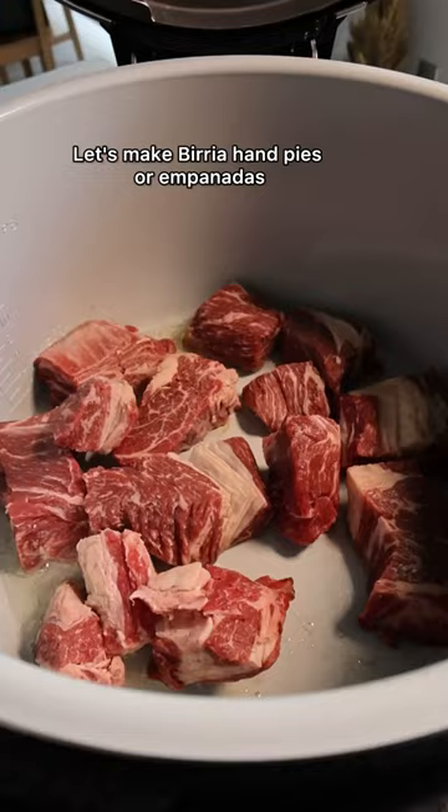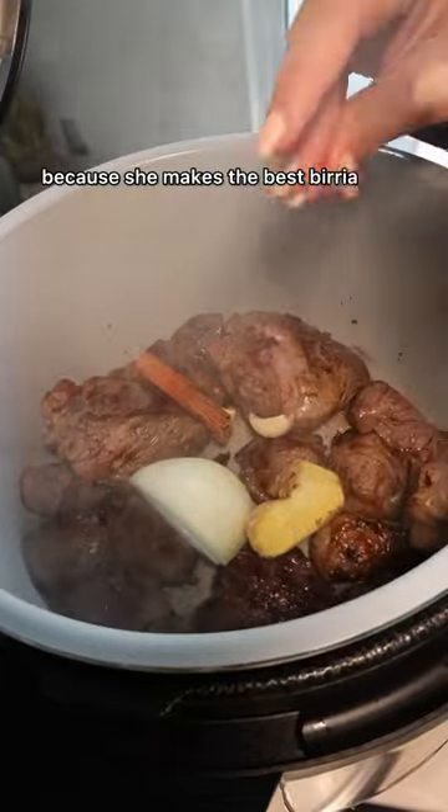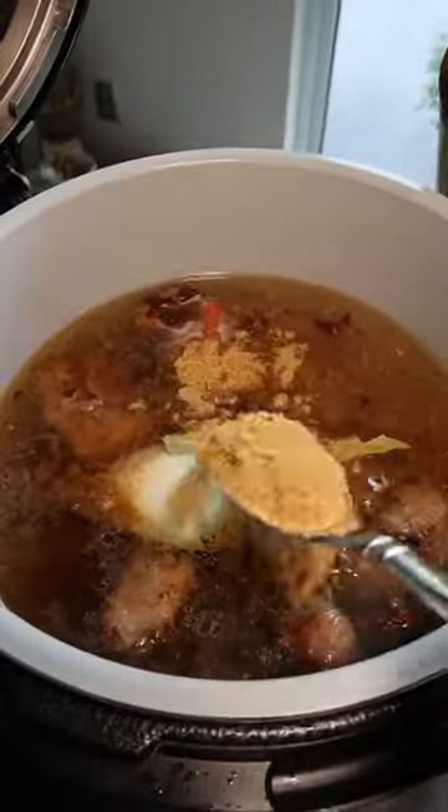Let's make birria empanadas. I recruited my sister to make the birria because she makes the best birria, and we're making it in her Instapot so it was done in 45 minutes.